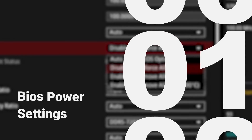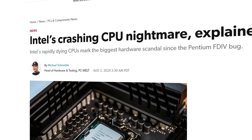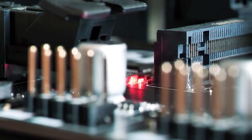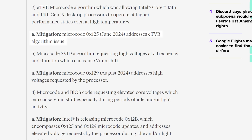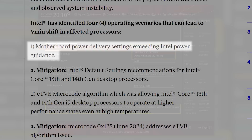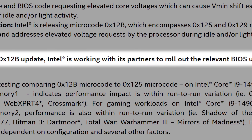First up on the list: BIOS Power Settings. If you haven't kept up with the issues surrounding Intel's 13th and 14th gen CPUs, they've been dying. Intel confirmed that the root cause boils down to Vmin shift instability, which causes higher voltages that ultimately damage CPUs. A lot of it has to do with Intel's microcode, but if the motherboard power delivery settings hadn't requested higher voltage, it could have prevented at least some of it. Luckily, they've since released a fix for those who haven't already had stability issues.